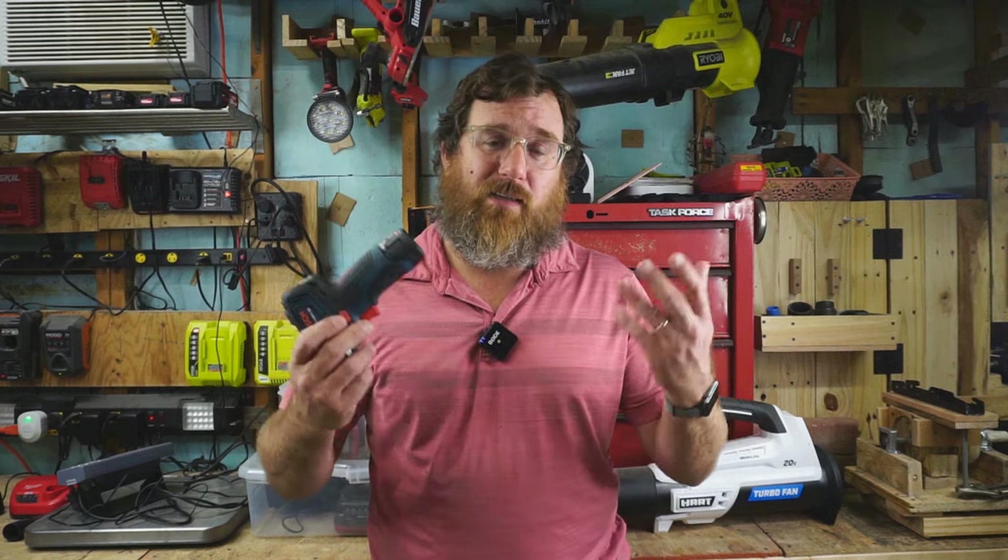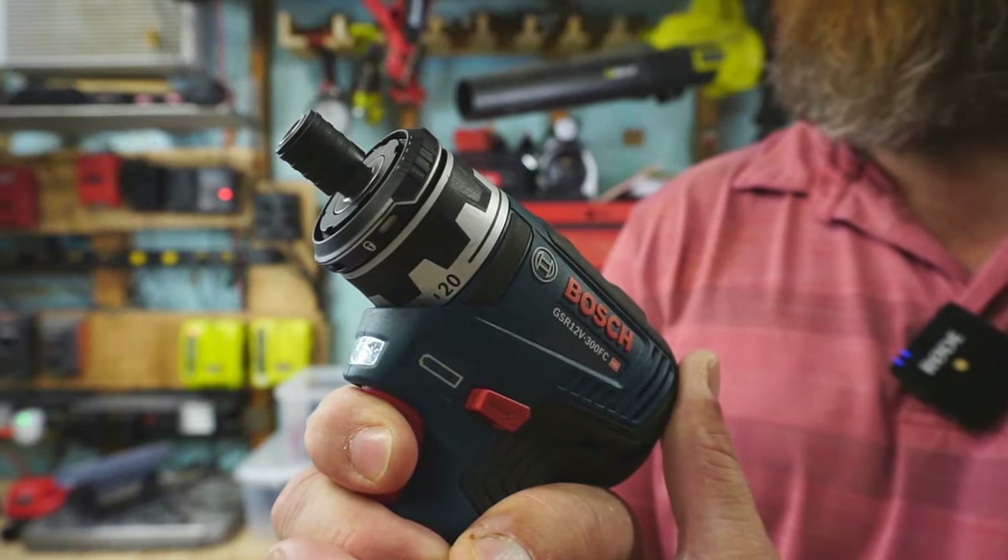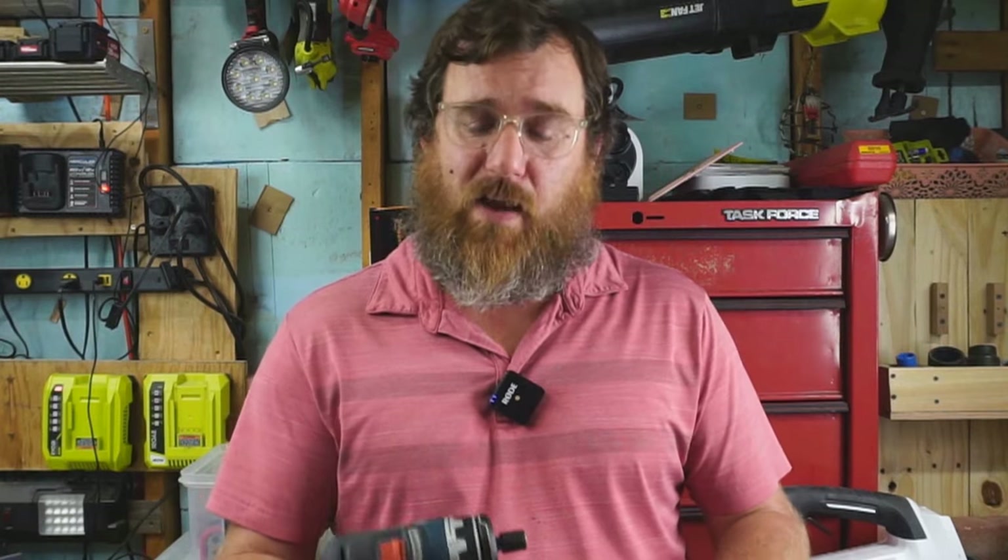That Bosch trigger is just fantastic. If you enjoyed this video, please like and subscribe. Consider joining the channel as a member to help fund tool purchases — we may start giving back to members, since I clearly don't need 15 installation drivers, 12 sawzalls, and 36 drills. Some are past their prime and could go to channel members. I hope you all enjoyed the video — God bless each and every one of you.